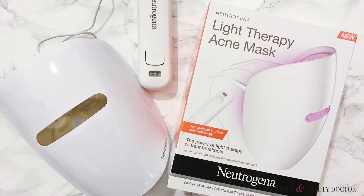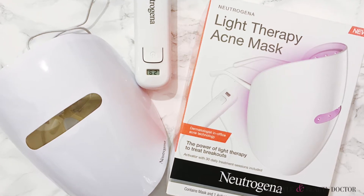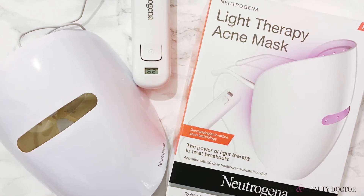So it uses a dual light system. It uses blue light, which helps to kill the bacteria that cause the breakouts. And it also uses red light, which penetrates the skin deeply to calm the skin.